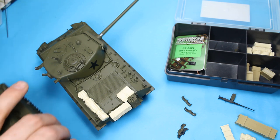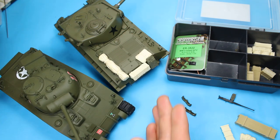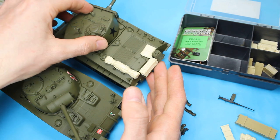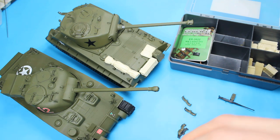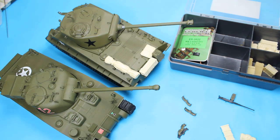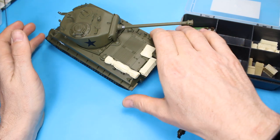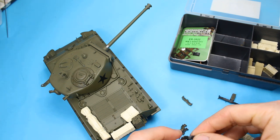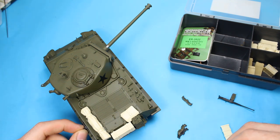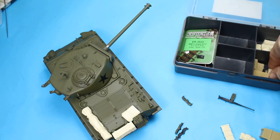Do you want a sneak peek at the Firefly while we're here? Be nice to see them both together. That's the Ryefield Models Firefly which is fast on approach after the M4 is done with - it's a beast of a thing. I had to rip these spare tracks off the side to do the repaint, so I'm going to glue them back on again. They were bolted on - I can see a bolt and I think there's going to be a wing nut there, but I'm going to plead ignorance and leave it off.